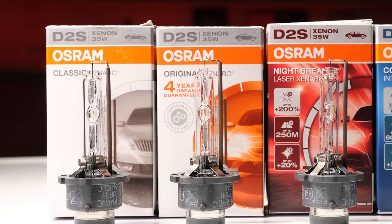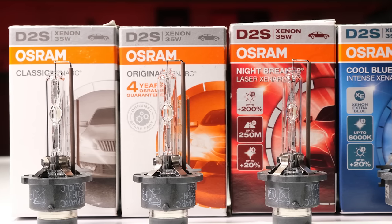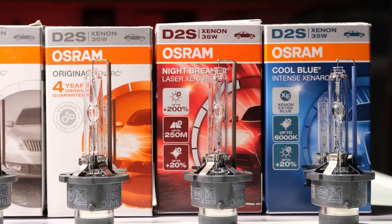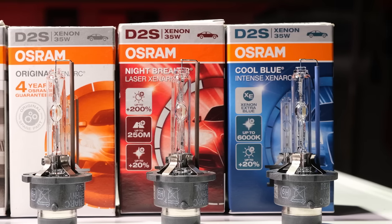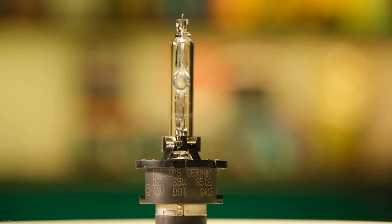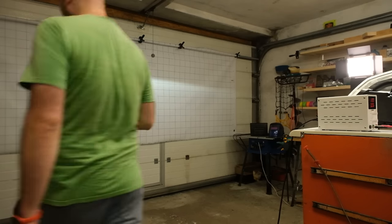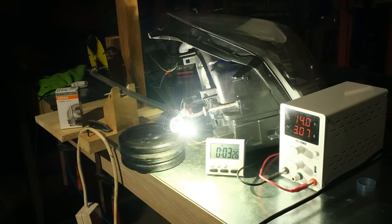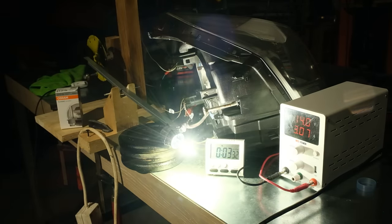The products that we'll test are from the Osram Xenarc range: the Classic, the Original, the Cool Blue Intense and the Nightbreaker Laser. Of course we'll also compare the test results with the factory installed Philips bulb that came with the car and is still running. First, we'll start with a short overview of this technology and of the products, after which we'll test the light output and the color temperature of each bulb and we'll finish up with an endurance test.